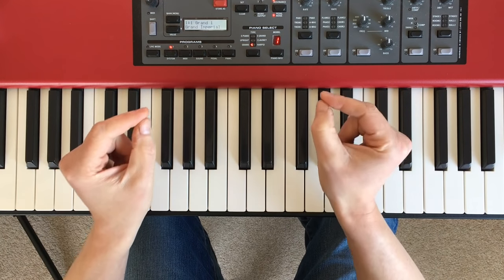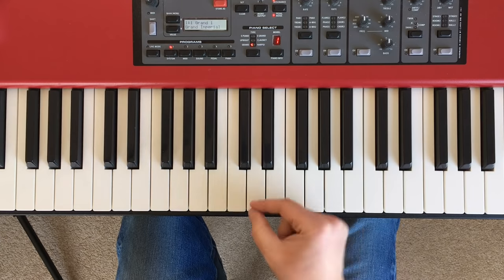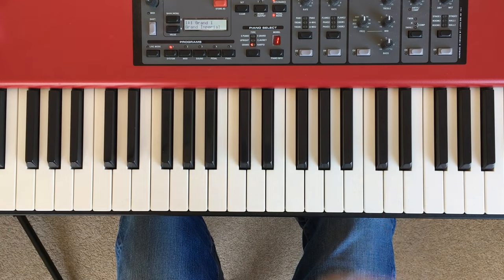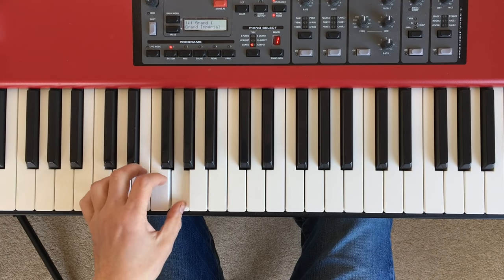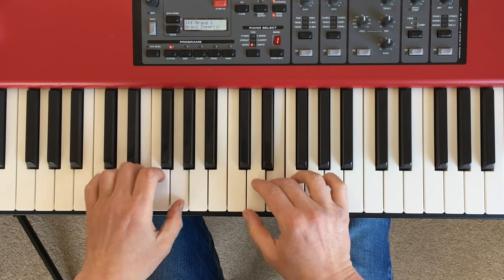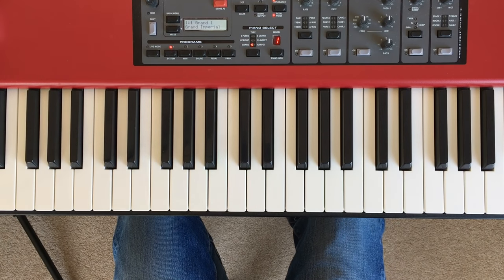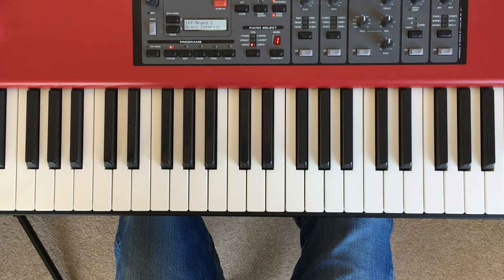Tip number two is to listen to yourself. I go on and on about this in different tutorials, but it's really important. The key thing about the piano is that it makes the sound for us. Instruments like the violin and the trombone — you're making the sound yourself, so you have to focus on the quality of sound you're making. But with the piano it kind of looks after that for us. Because of that, it's really easy to get obsessed with just pressing the right notes and completely lose focus on the musicality of it, which is the whole point. Listen to yourself and make a habit of listening to yourself.